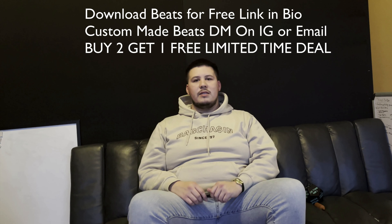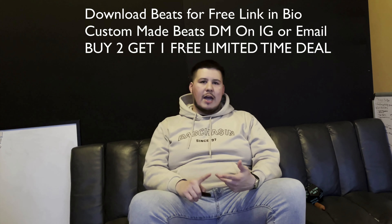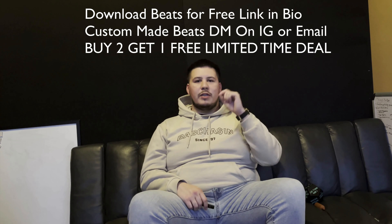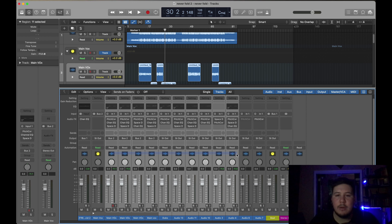If you're an artist and you need some beats, down below in the description I do have my beat store where you can purchase beats — anything for trap, west coast, or just hip-hop beats in general. That way, whatever plugins I put on the main vox bus, it applies to all of the main vocals, so I won't have to add them individually to every track.